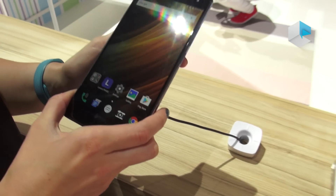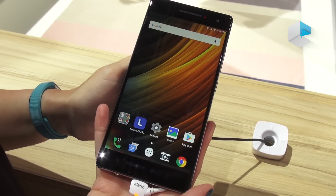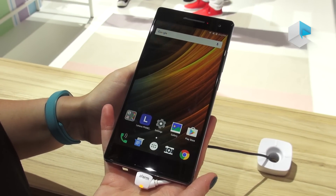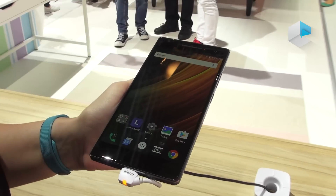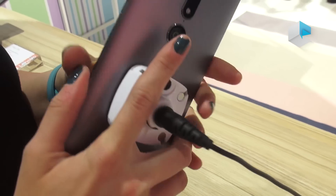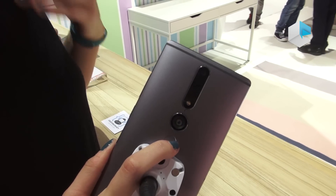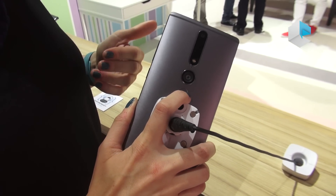This right here is the Phab 2 Pro. This was announced back at Tech World in June of this year, and it has a lot of cool technology behind it. The biggest portion of it is the fact that it has Google Tango technology in it — it is the world's first phone with Google Tango technology.